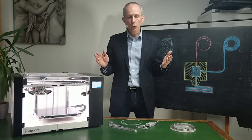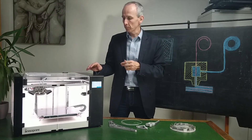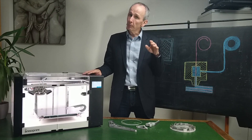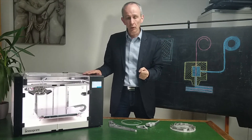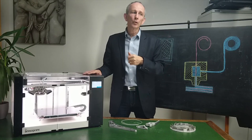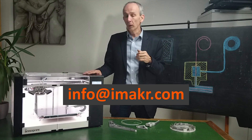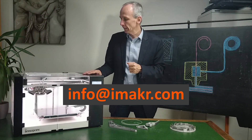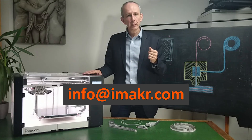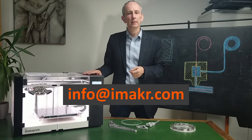So long story short, I've covered a few points I thought were important about this machine — I've probably missed quite a few. You're more than welcome to talk to us and ask questions. Use the comments below or email info@imaker.com. Our engineers are waiting for your questions, and hopefully we'll see you next time with more videos on more machines.